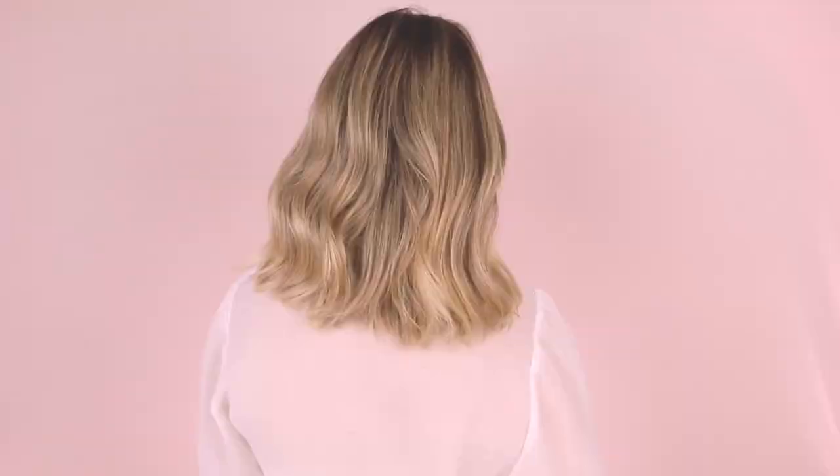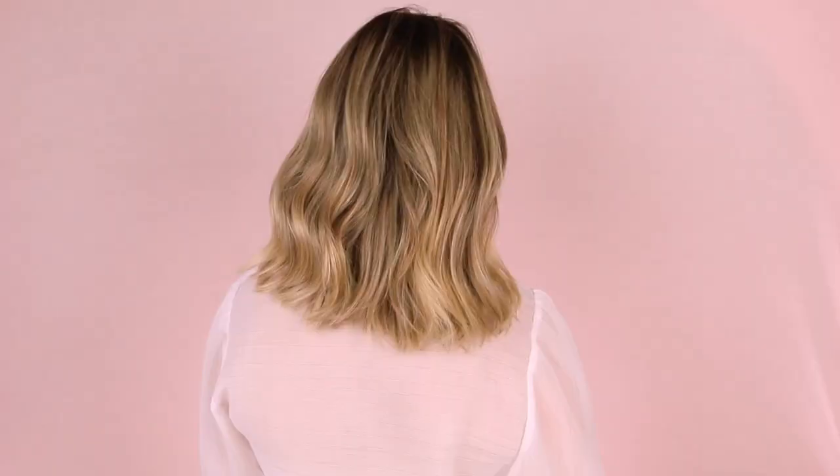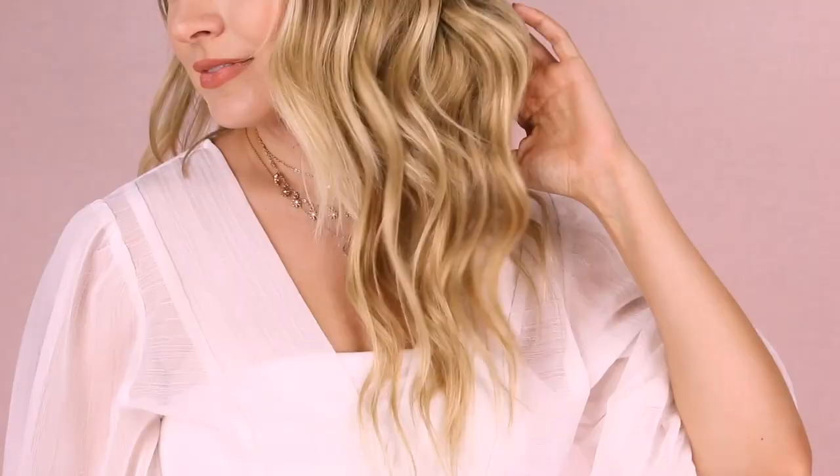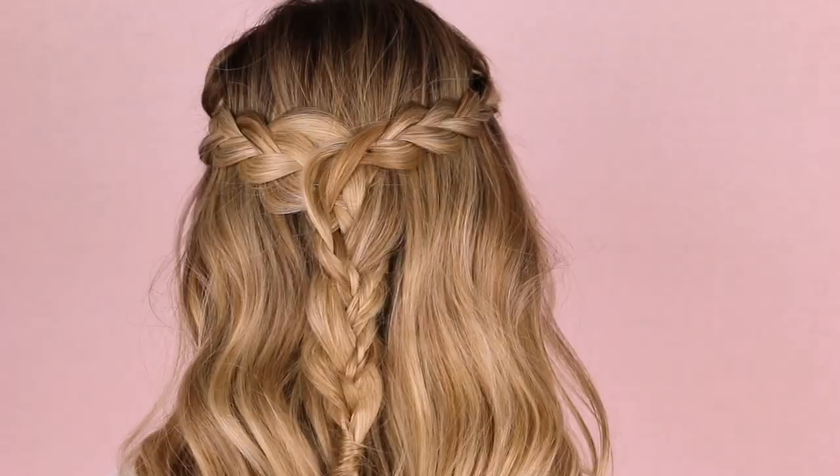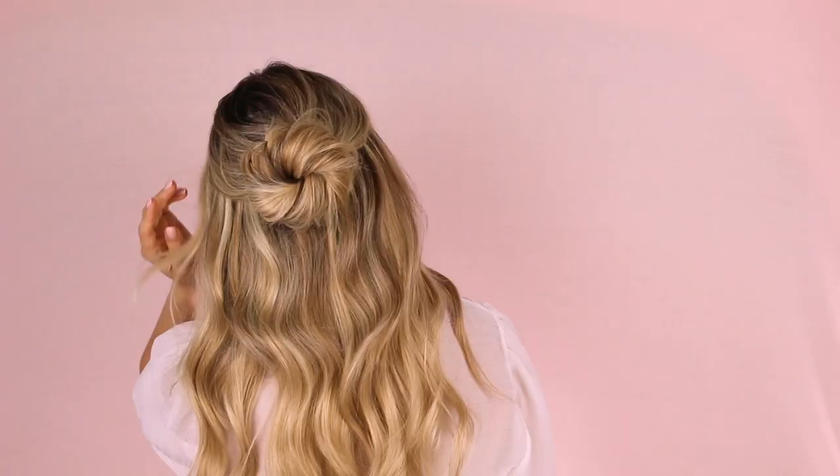Hey everyone, I'm Kaylee, your friendly neighborhood hair stylist here. And what's this? Oh my goodness, my hair is long! How? We're gonna talk about it. Now you guys know I recently cut my hair much shorter and I have occasionally been playing around with long hair again in my videos.